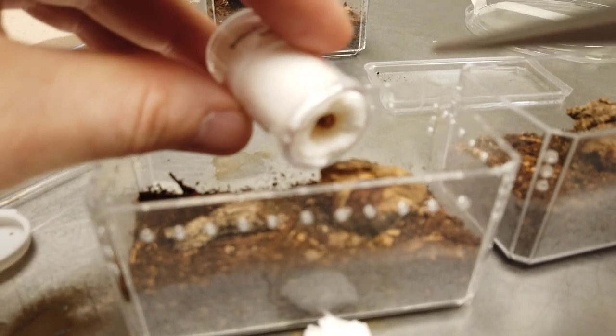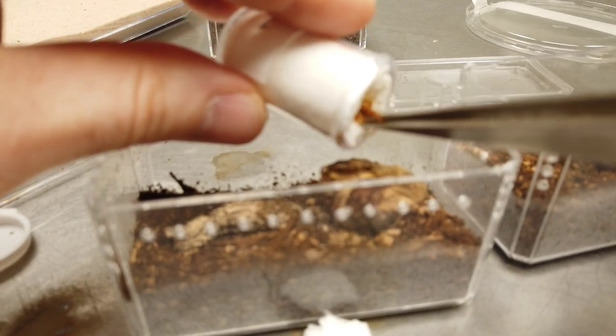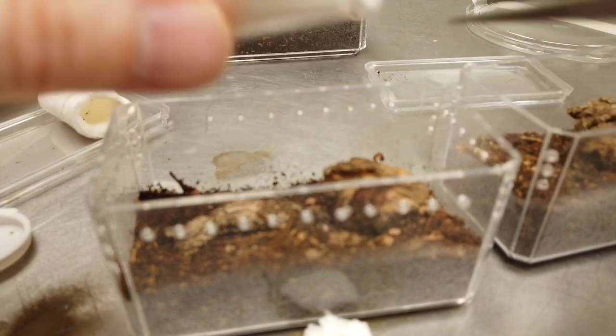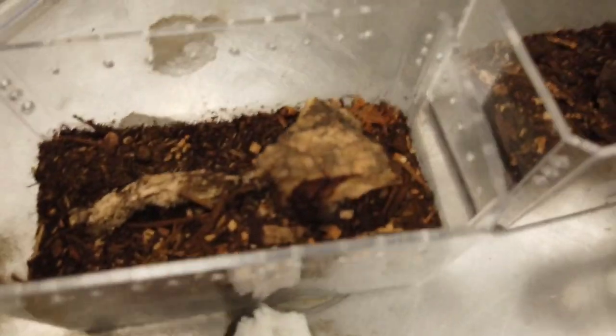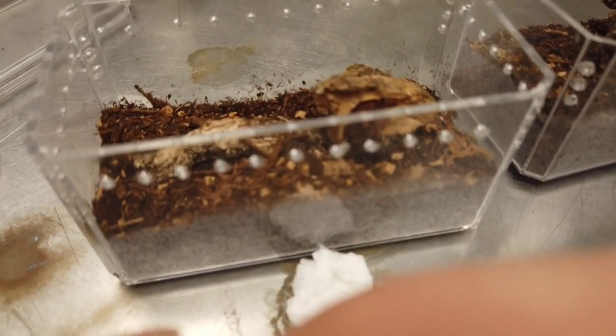Let's see if we can just get it to come out without having to pull it. Get off there — I don't want you to stick. There we go. I can't get too close with this camera. We got that one set up. Let's move on to the next one.